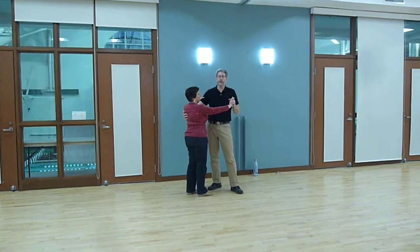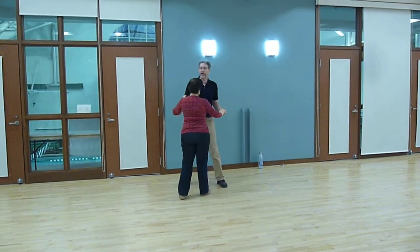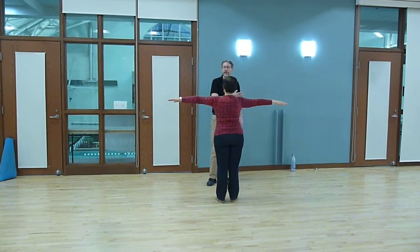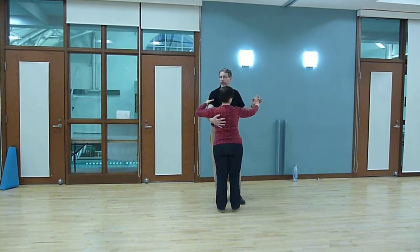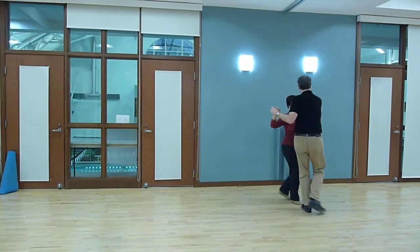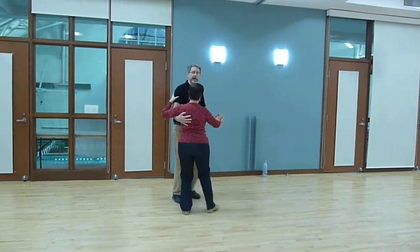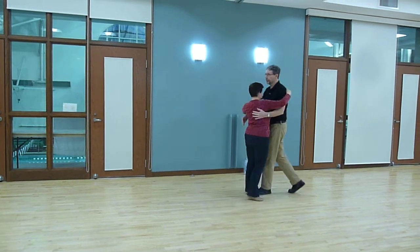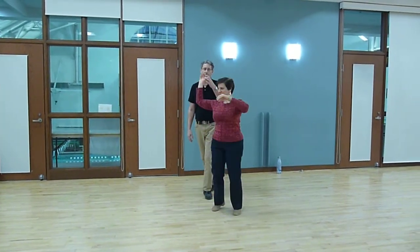We are going to do a bunch of cross-body leads. Remember when you're doing cross-body leads that the lady is on track and the man is on the track, and you're constantly switching back and forth. We quickly reviewed what we did in the beginner class with basics: 1 and 2, 3 and 4, 5 and 6. We can also do it in a flip-flop position — 1 and 2, 3 and 4, 5 and 6 — and stop right there.